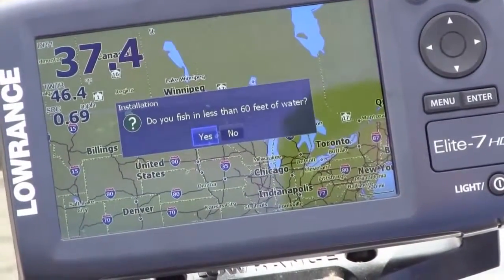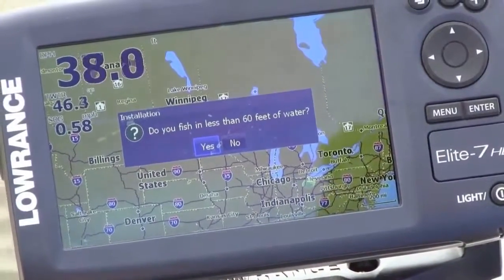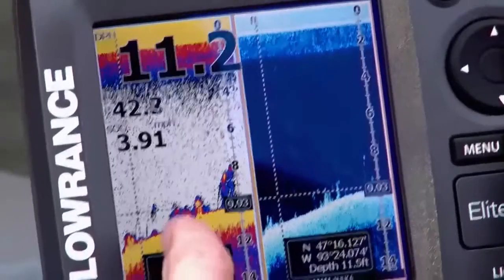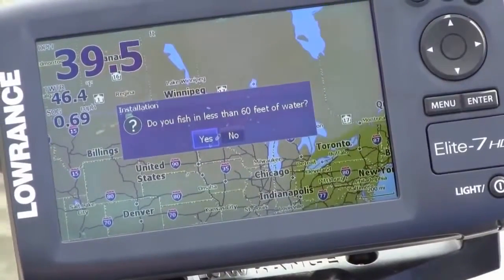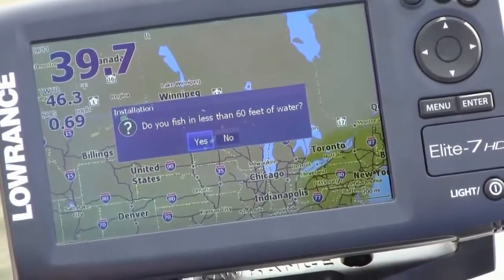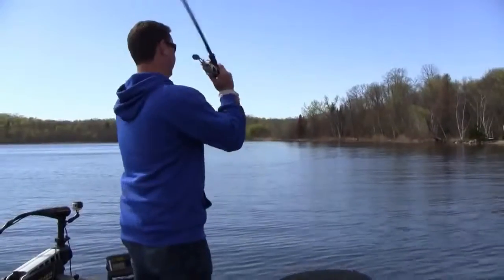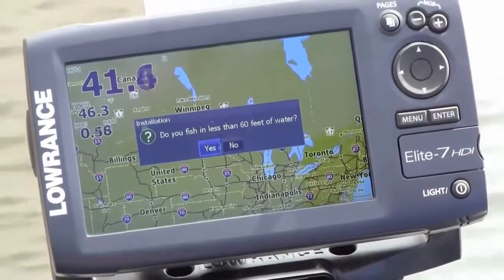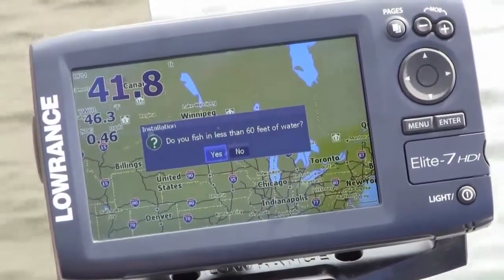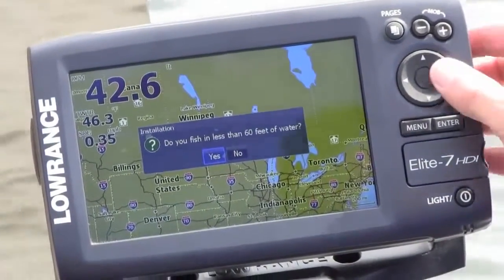Do you fish in less than 60 feet of water? It's asking this because if you're in a shallow lake with lots of vegetation, this unit can dial itself in so it will not lose bottom very often, and if it does, it will regain it very quickly. It's also great if you have it on a trolling motor mount where you pull your transducer in and out of the water often. On this lake it's over 100-plus feet, and if you say yes when you're running over 100 to 150 feet, it might lose bottom. So we're going to say no.